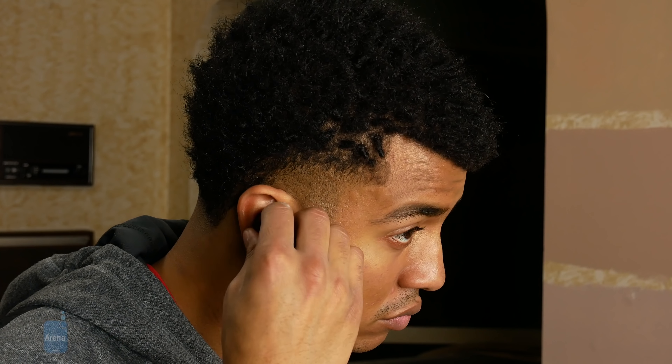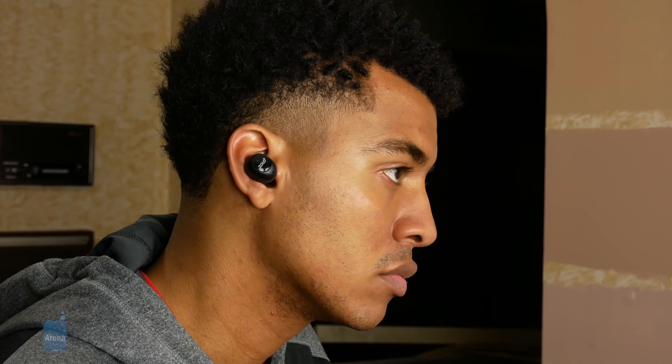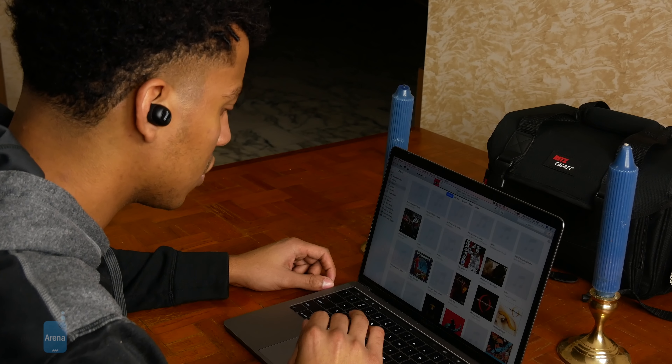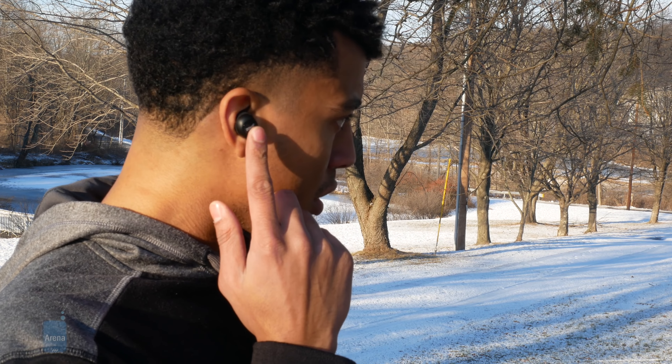In terms of overall feel, the earphones are light, small, and well-shaped. While some wireless earphones can feel extremely obtrusive and borderline painful to wear, the Zolo Liberty Plus fits in the ear snugly and comfortably. Because of this, the Liberty Pluses are well-suited for casual listening for long periods, or vigorous workouts, even with earmuffs covering them — a condition that can make other earphones even more painful to wear.